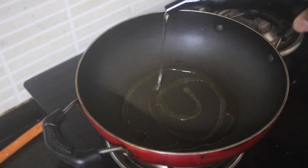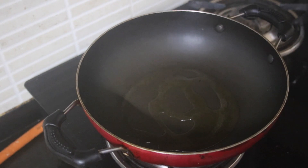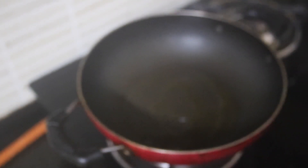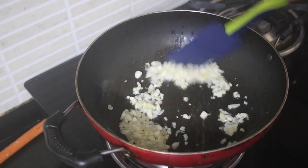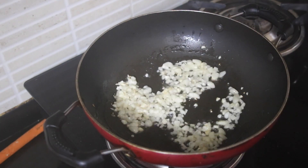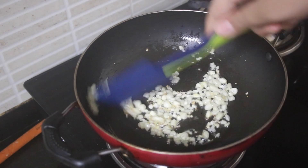Now let's make the chutney. First, in our pan we are going to add in some oil, and once that heats up we are going to add in our one-fourth cup of finely chopped garlic — very essential for schezwan chutney because it's basically spice and garlic. Not a great chutney for a vampire!